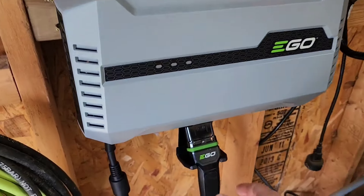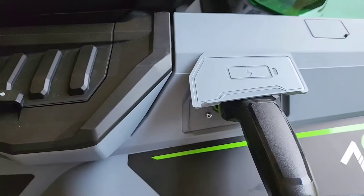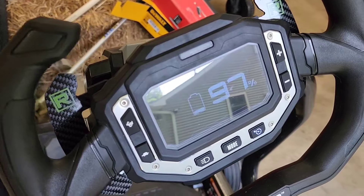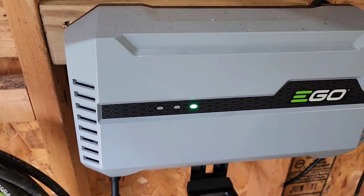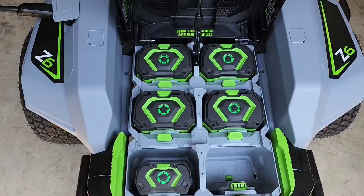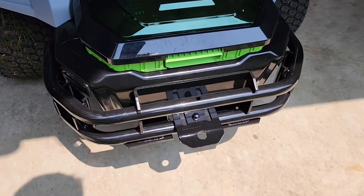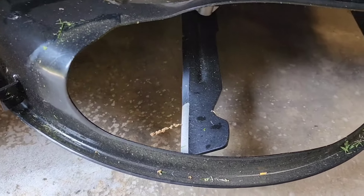Here's the wall charger it comes with. It's got a little handle and you plug it into the unit — very easy to plug in right here. The display changes to show it's charging, and there's a fan in there. You plug the other end into a wall outlet. Here's all the battery packs charging. It does have a bumper on the back and a hitch, so you could put a wagon on there. Here's what the blades look like — they come really sharp.